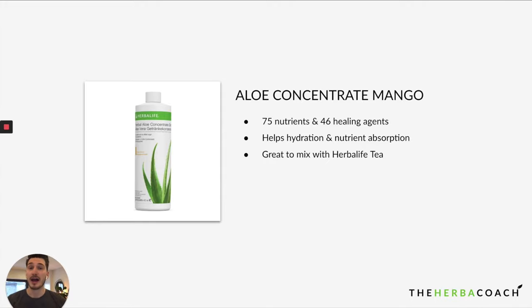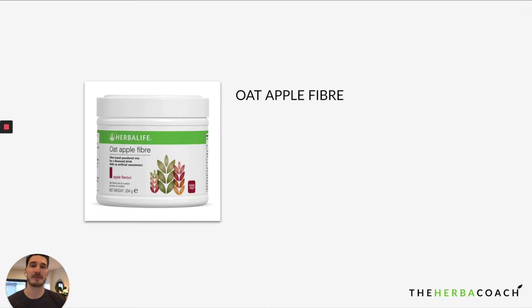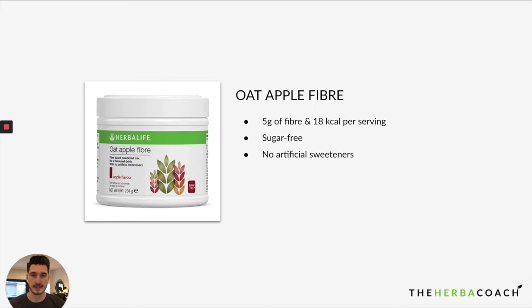Think of aloe as the plant you'd use on a cut — it's very healing. That's exactly the same process but for the internal body, which is so important. And last but not least, Oat Apple Fiber gives you five grams of fiber per serving at only 18 calories. Most people lack fiber, so this is a great way to boost your fiber intake, promote digestion, and support a healthy gut. It has both soluble and insoluble fiber — the combination your body needs.